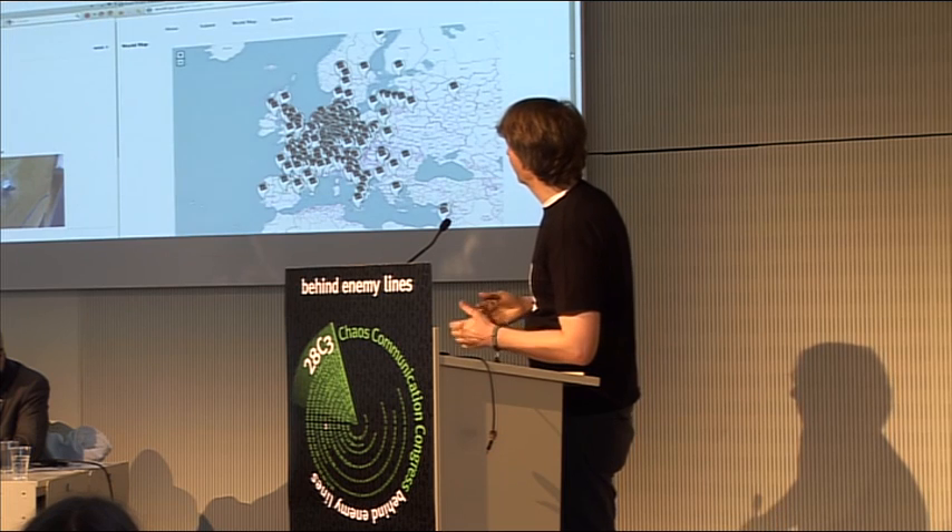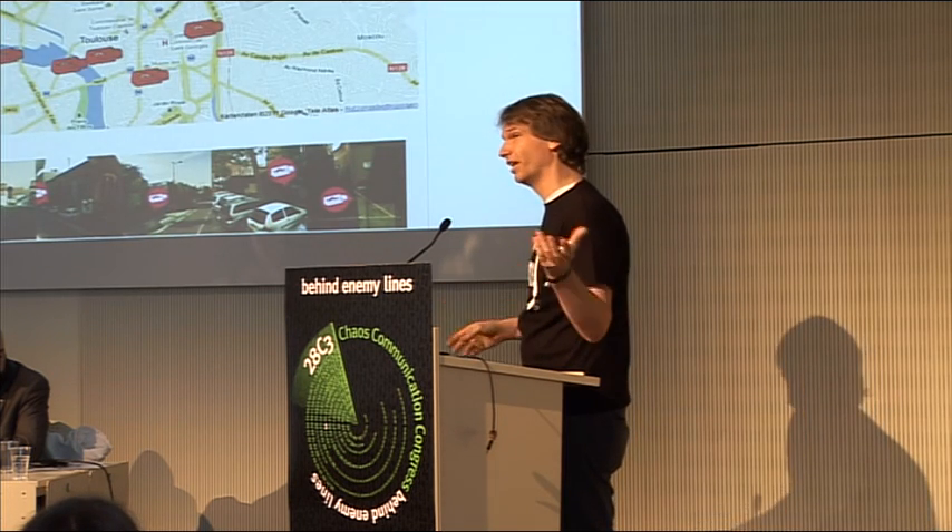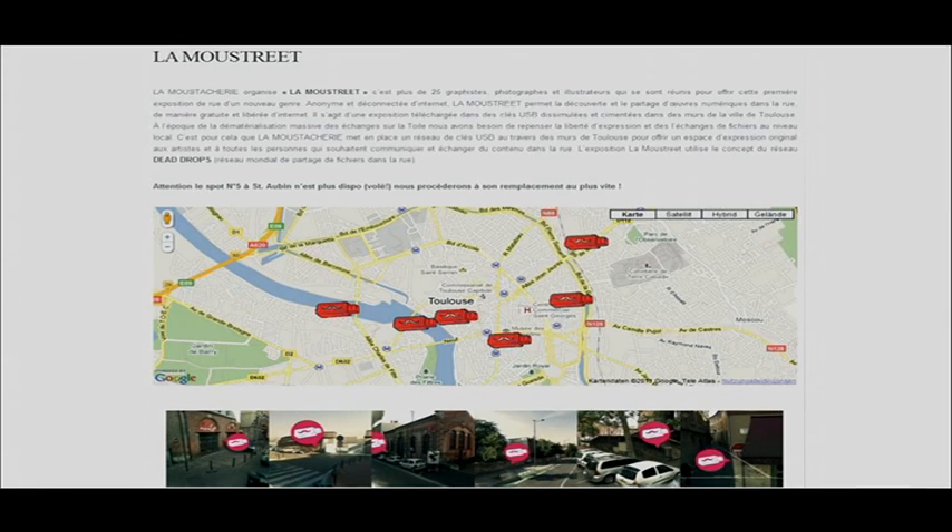The Dead Drops world map has also improved, with different people helping on the project and programming apps. There's an open API. Recently, Digital Overdose translated the whole Google Maps interface to open street maps, which is great.